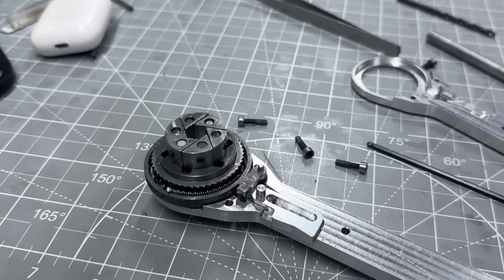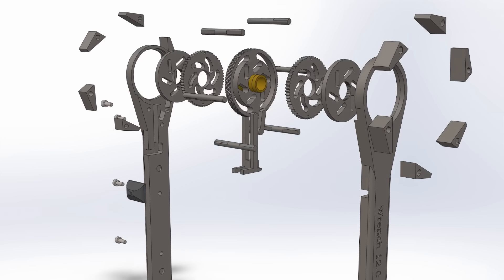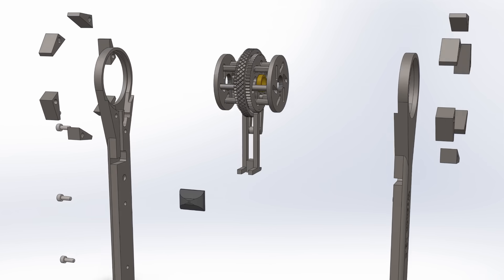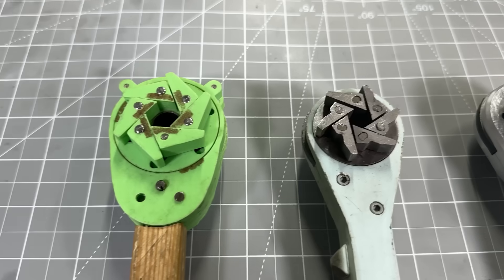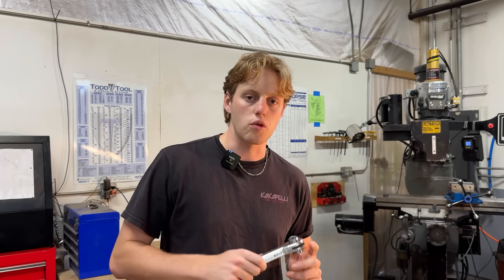Five years ago, I set out to build the perfect adjustable wrench, a tool that I always wanted, and every version since has failed to some extent, until now. After countless redesigns and remaking parts over and over again, I think this one can work.